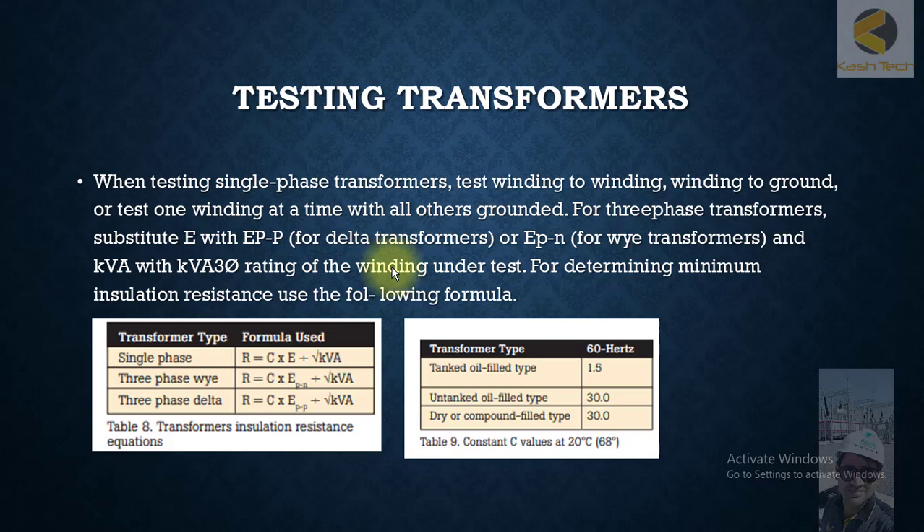You can test from winding to winding — connect the lead at the HV side, then ground the LV side, and take the insulation resistance between HV and LV. You can also do the vice versa. Similarly, you can connect the voltage positively to any of the windings.